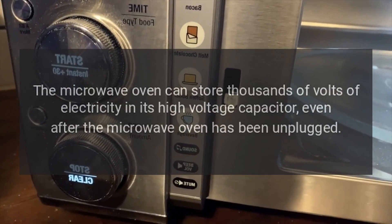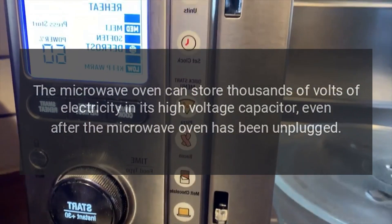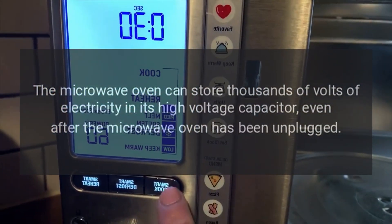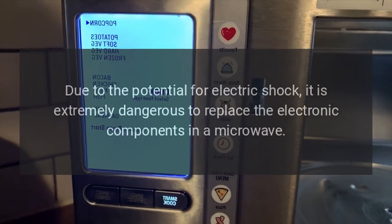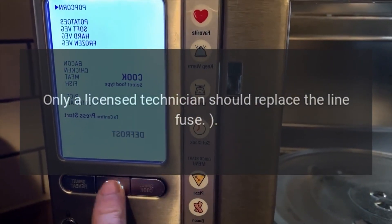Caution: The microwave oven can store thousands of volts of electricity in its high voltage capacitor, even after the microwave oven has been unplugged. Due to the potential for electric shock, it is extremely dangerous to replace the electronic components in a microwave. Only a licensed technician should replace the line fuse.